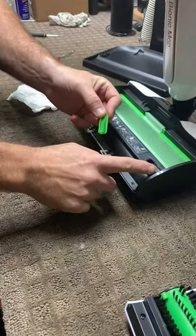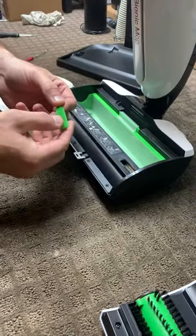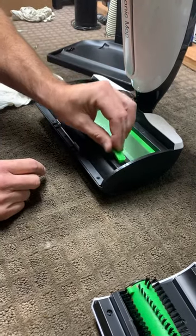You want to make sure that the filter is clean. This filter here keeps the dirty water from getting into the solid tray, so that gets a lot of buildup in there. Water may leak into your tray, so if that happens, you want to check that filter. I replace this once a month in my house.